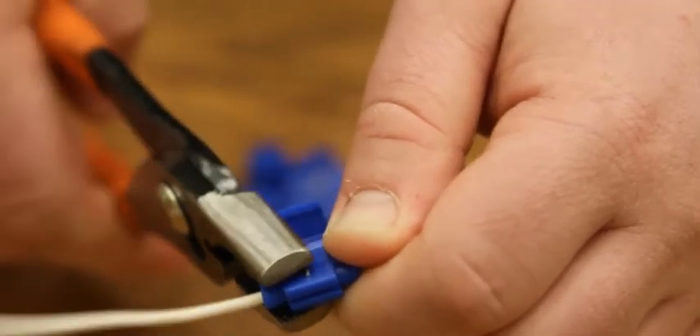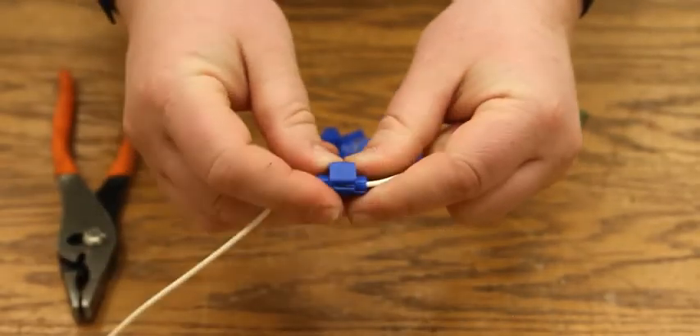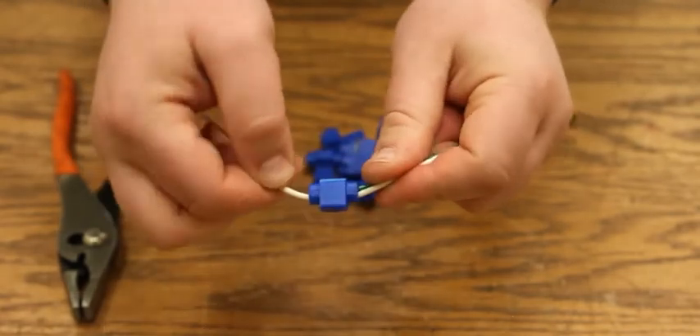Double check to make sure that the blade of the SnapLock is all the way in place. Now all you need to do is close the lid and your splice is complete. Simple and easy.